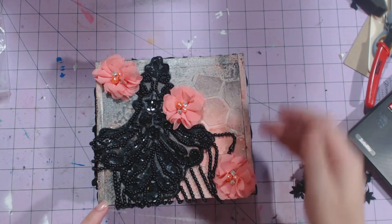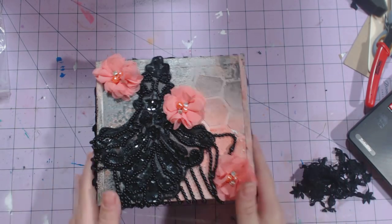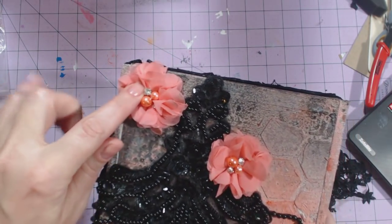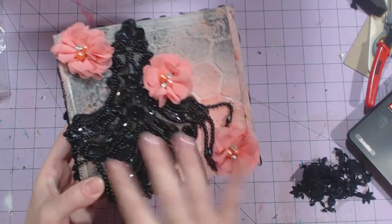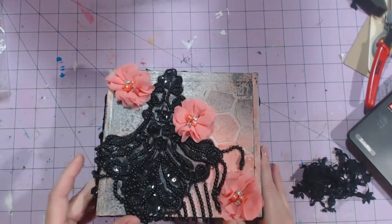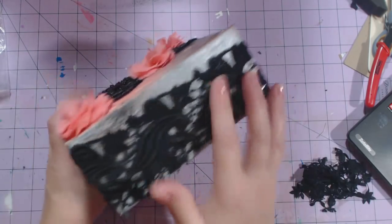I used glimmer mists to spray the top of it, then I put the flowers with the pearls and the crystals on it — I put three of those — and this beautiful black applique with the beads. It does open up but it's very hard to open up.